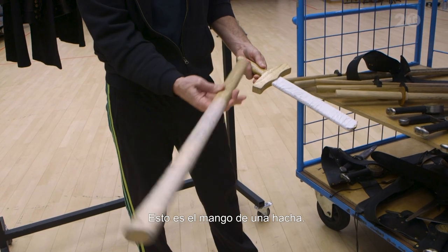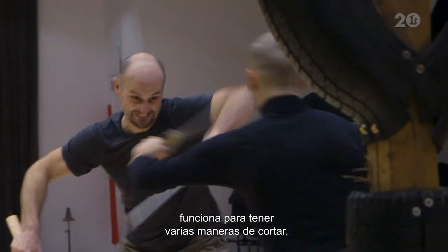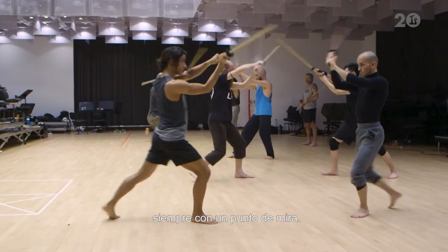This is actually just an axe handle because it's strong wood. So again it's working with different ways of cutting but always on to target.